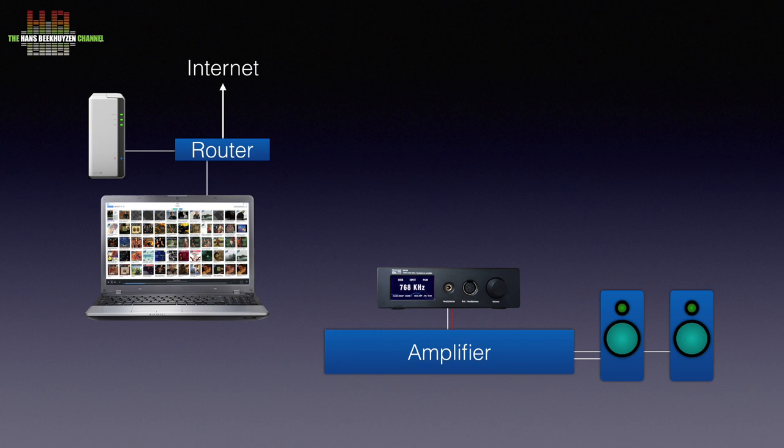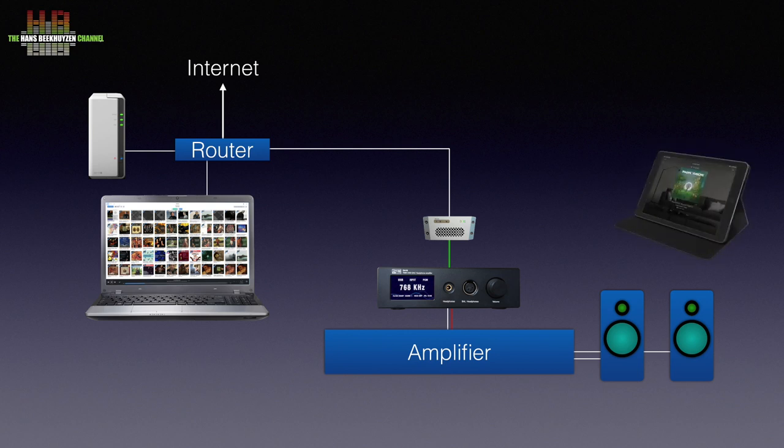The network bridge is also connected to the network on the primary side and to the DAC over a USB cable. You do need software that supports this, like for instance Audivana, iTunes, J-River, Minim Server, or Rune. You control what music is played over a smartphone or a tablet using the matching app.